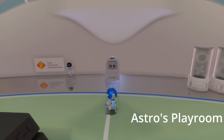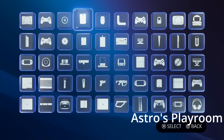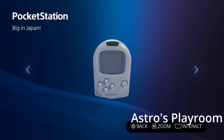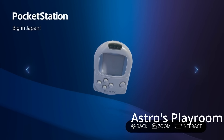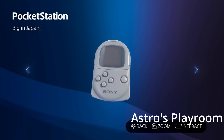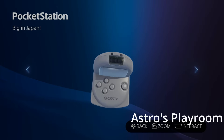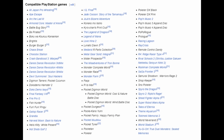The Pocket Station was released back in January 1999 by Sony and it was exclusive to the Japanese market — surprise, surprise. It is a memory card which features an LCD screen, some buttons, infrared and built-in flash memory. The device itself allowed for minigames and various add-on softwares to be downloaded to it from about 83 compatible PlayStation 1 titles, Yu-Gi-Oh Forbidden Memories being one of them.